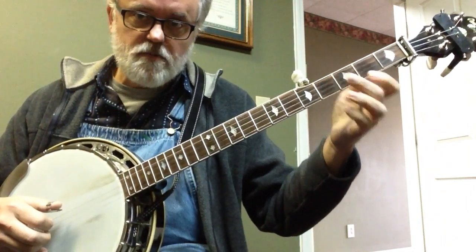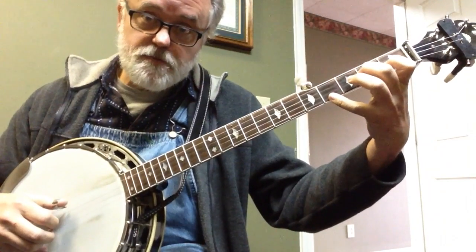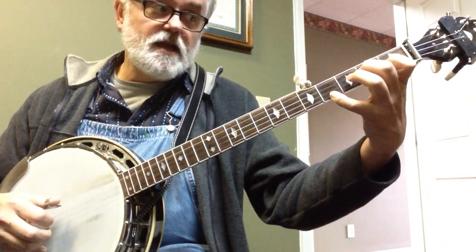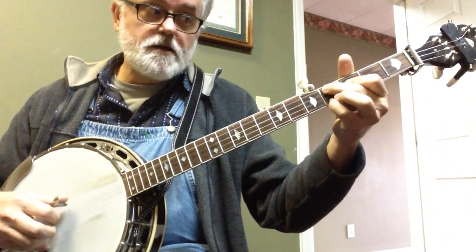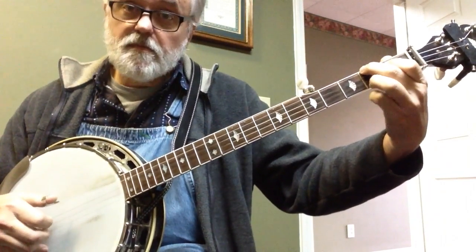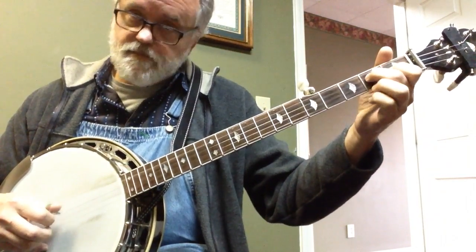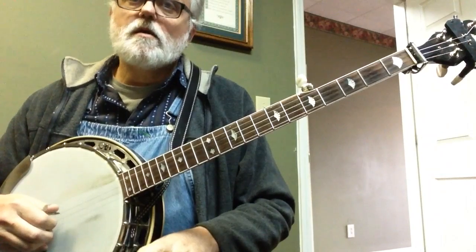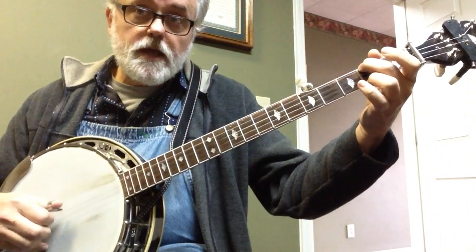And then I go to a D7 chord, but I stretch it out. Hold your regular D7 chord, and then I'm going to take my pinky and put it on the 4th fret — I know that might be a stretch, but it's worth doing. And then: C chord, D chord, B minor, E chord, D chord. A minor, D7. And then... A minor, D7. And then...